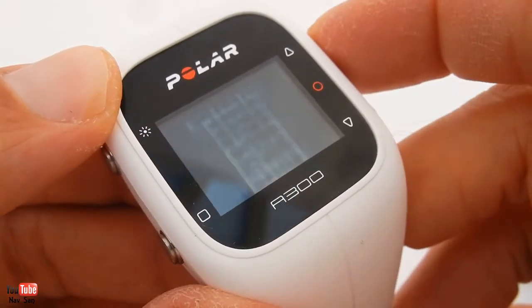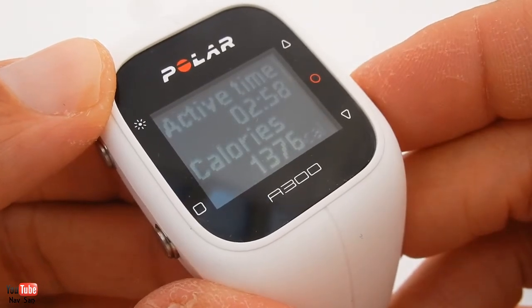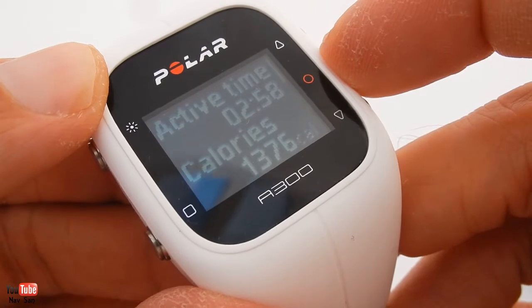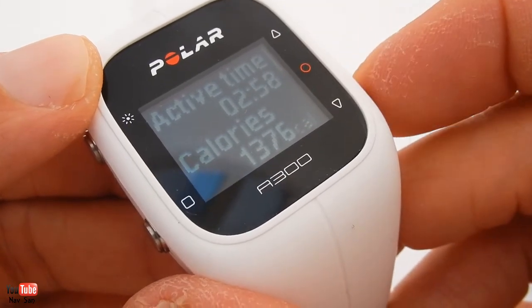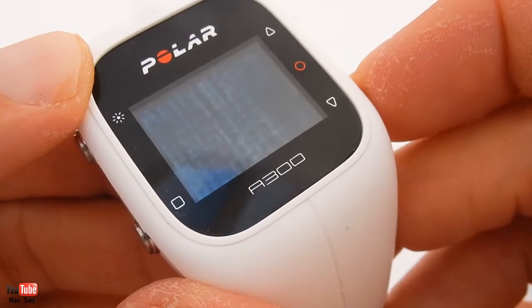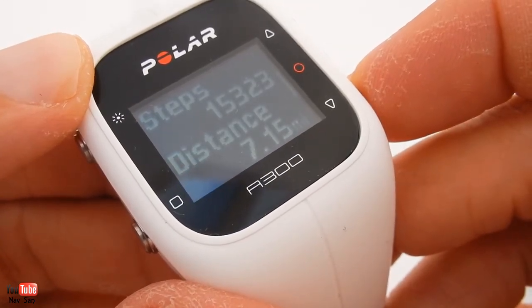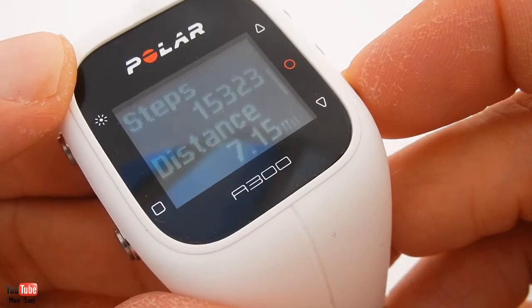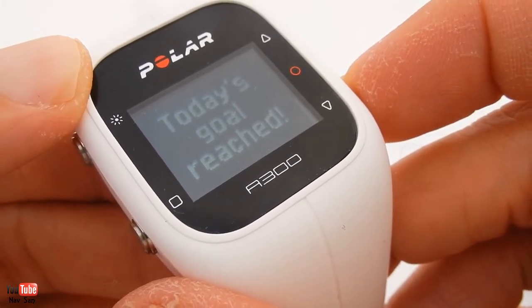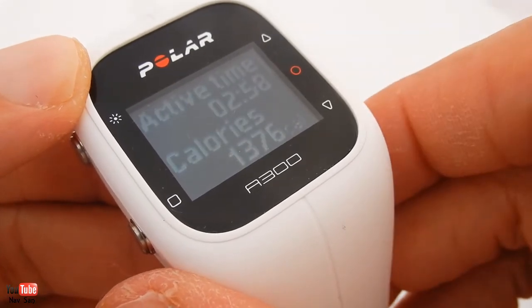You've got your history - if you click on activity it'll tell you your activity throughout the day. I've done two hours 58 minutes this morning at the gym. I've burnt 1,376 calories. That's how many steps I've taken and that's the distance I've run. I've reached my goal - and that's it. That's all the information it gives you.